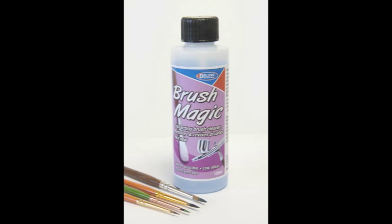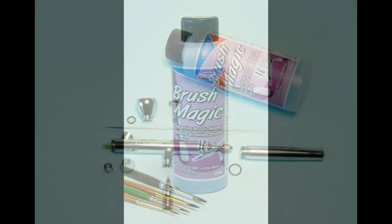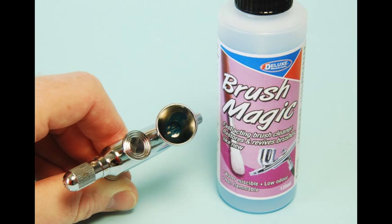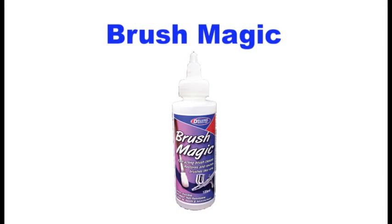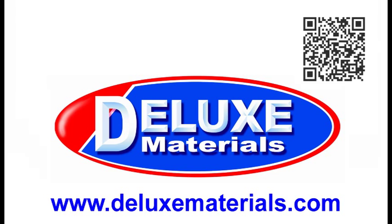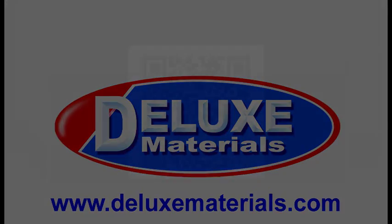Brush Magic is up to four times more powerful than other brush cleaners. It is non-harmful, non-flammable and easily washed away with water. Brush Magic sets a new standard in paint and airbrush cleaning fluids. So why not make Brush Magic your first choice for paint and airbrush cleaning? You can find out more at the Deluxe Materials website where you can also download a catalogue. Or scan this code with your smartphone to connect to and view the Deluxe Materials website. Or why not visit your local model shop and ask for Deluxe Materials Brush Magic by name.